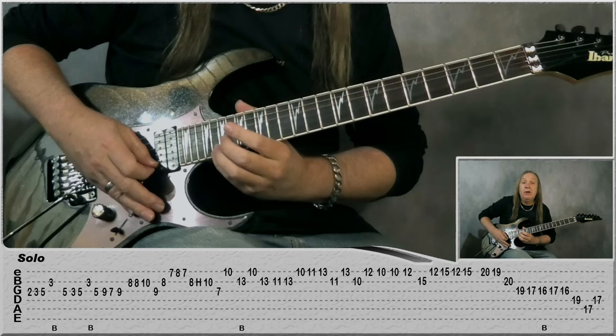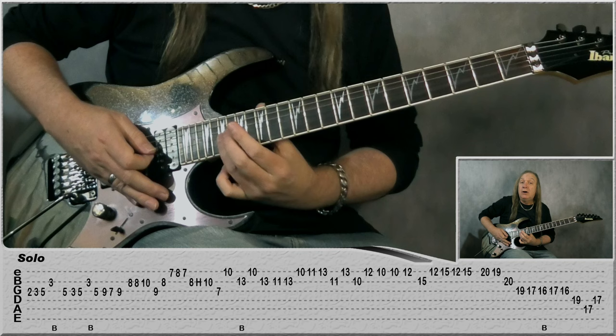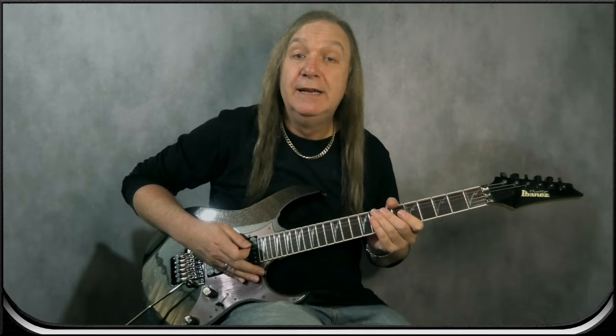Then to finish that off we've got this little run down. We're going to do 20 on the E, 19, B 20, on the G: 19, 17. Go back to 16, bend and release, 17, 16, 19 on the D, 17 on the A, and 17 on the D to finish it off.